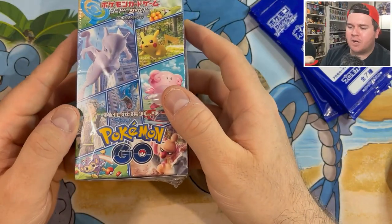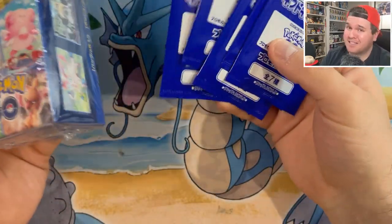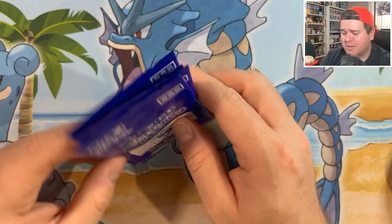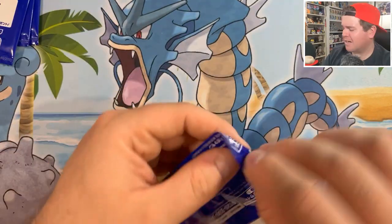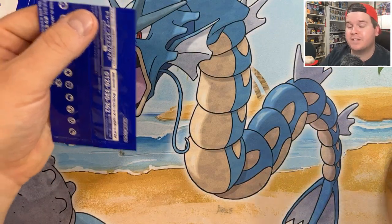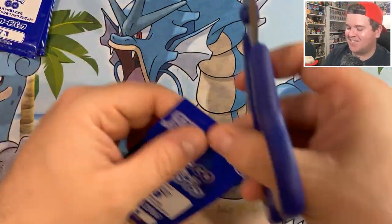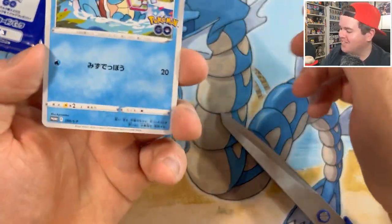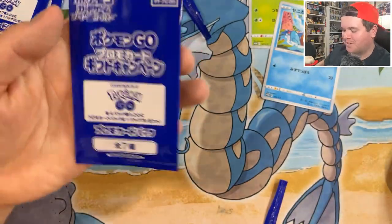I managed to find a place on eBay, a Japanese seller who was selling booster boxes with free postage for about $100 to $110, and you got 5 of these promo packs. I'm hoping these aren't searchable. We're looking for anything that's not Charmander, Bulbasaur, and Squirtle, because that was all I was able to pull from my first 4 of these. The other promo cards in this set are Melmetal V, Exeggutor V, and Dragonite V or V-Star.